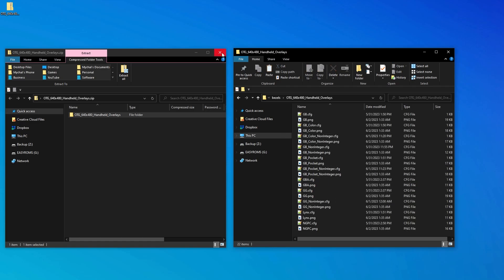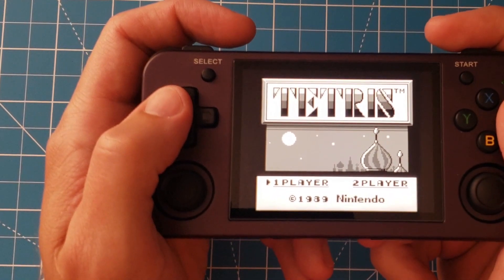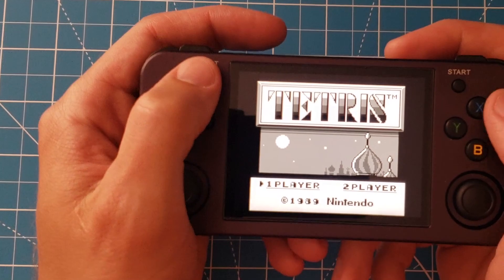After we're finished with this, you can move your SD card back over to your handheld. Let's start with the original Game Boy. With the game running, enter the RetroArch menu.